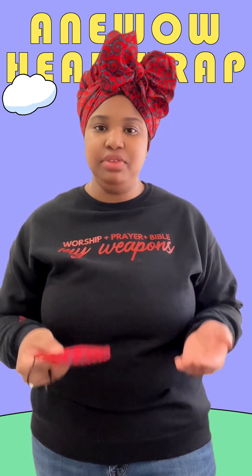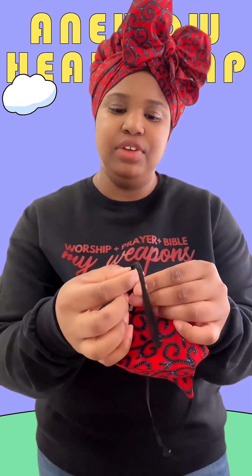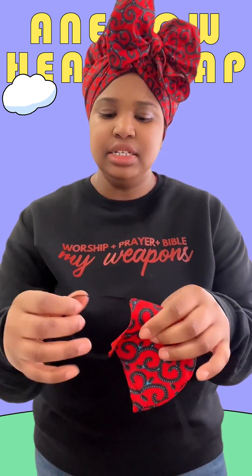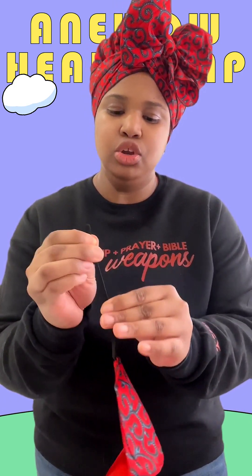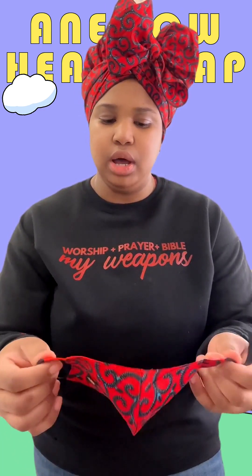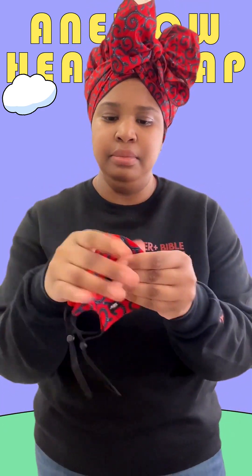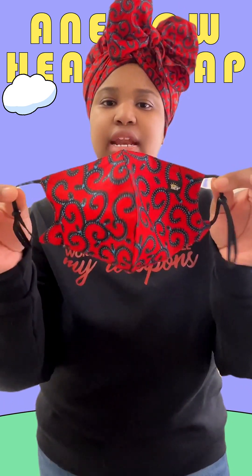In this last portion of the video I want to show you the matching mask that comes with this head wrap from A New Wow. It's beautiful and it definitely is functional because you can adjust these straps so that they fit your ears best. This is perfect to wear with this head wrap if you're going to a function or an event where you want to keep your mask on. So before you put it on, just adjust it to where you think it will fit well on your ears — I've already done that. It has the A New logo on it and now you can go ahead and put it on.